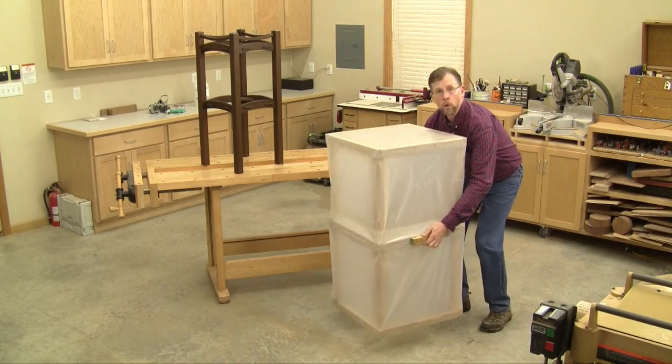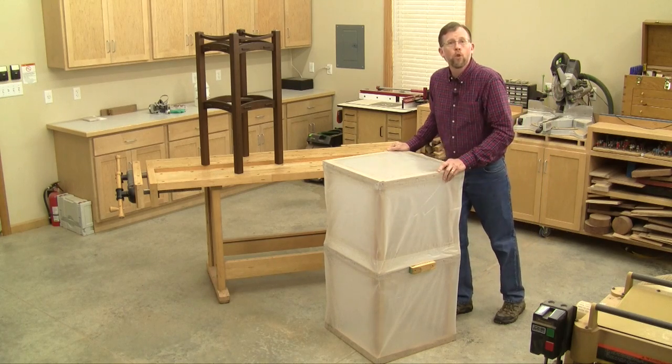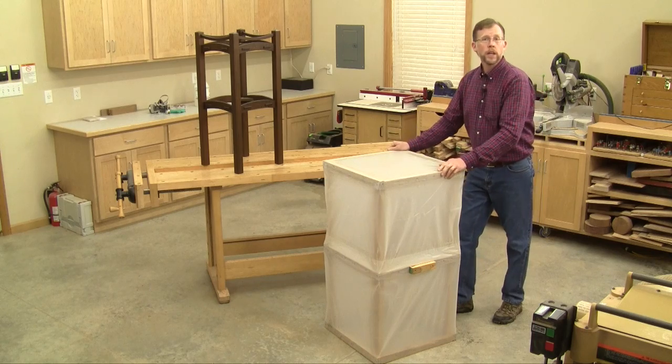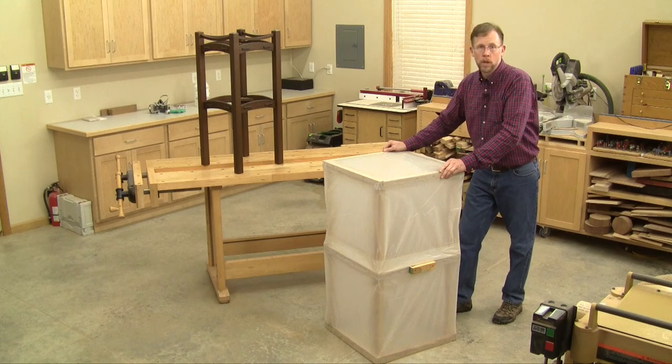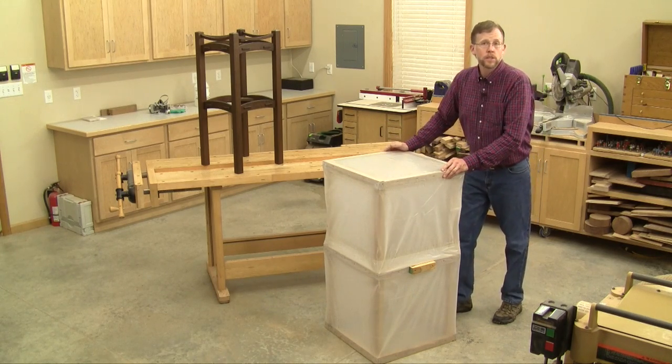You also need a way to trap the fumes around the project. I made this tent from four mil sheet plastic and some furring strips, but you could use any plastic or metal container that forms a reasonably airtight chamber — you could use a trash can, a barrel, or even a plastic storage tub.